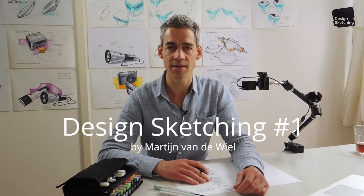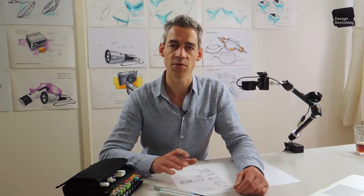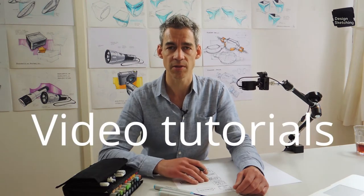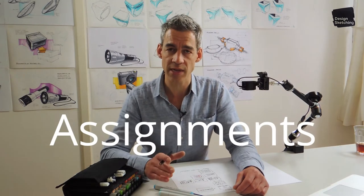Hey guys, it's Martijn from Design Sketching on Facebook and Instagram. Welcome to my course Design Sketching 1. In this course, you'll find a series of step-by-step video tutorials on various topics. For each topic, you will also receive an assignment for you to practice and build confidence in your sketching skill.